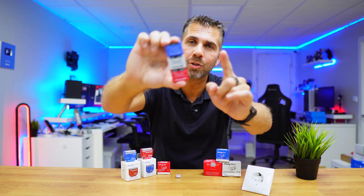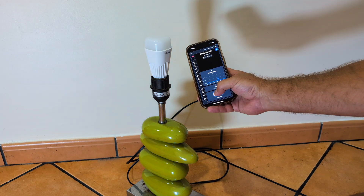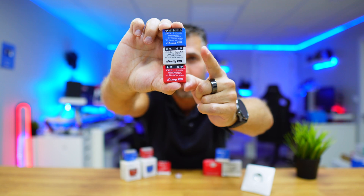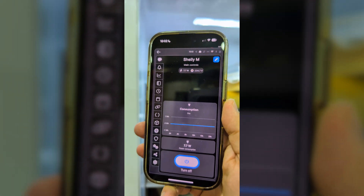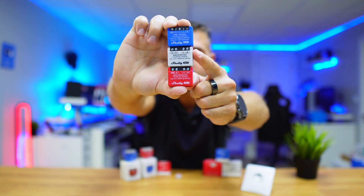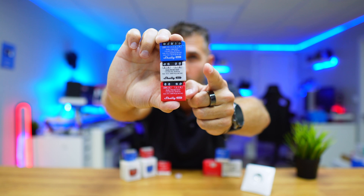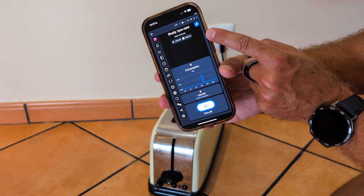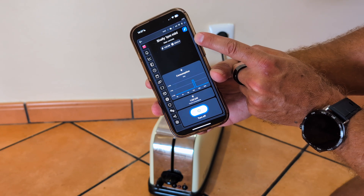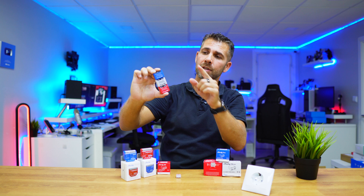Now, which one should you choose? If you just need to turn on and off and schedule your device, the Shelly One Mini is the way to go. If you just want to measure power consumption — for example of a fridge or washing machine — then the Shelly PM Mini is the way to go, but this one will not turn on or off or schedule anything. If you want to turn on, turn off, and measure power consumption, then the Shelly One PM Mini is the way to go.